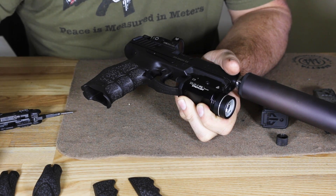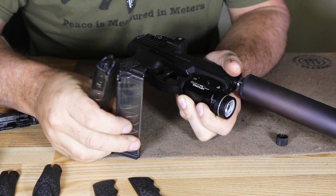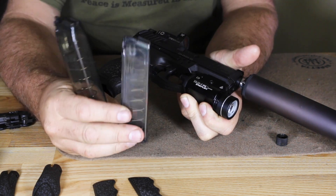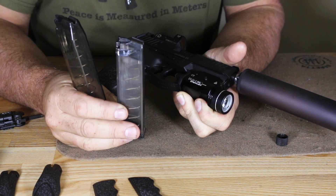Fortunately, because of how expensive the HK magazines are, you also have magazines manufactured by ETS. ETS polymer magazines come in 17, 20, 30, and 40-round versions. As you can see, they're translucent. We've used these quite a bit, and they work just as well as the steel magazines.